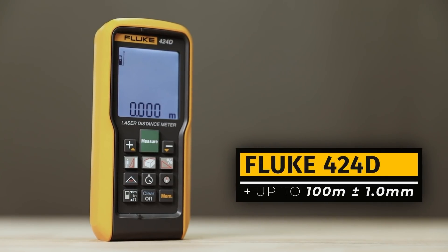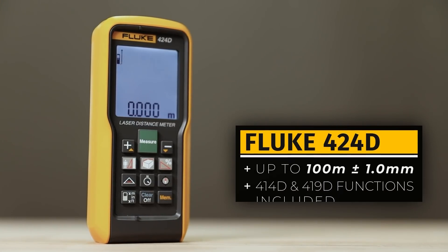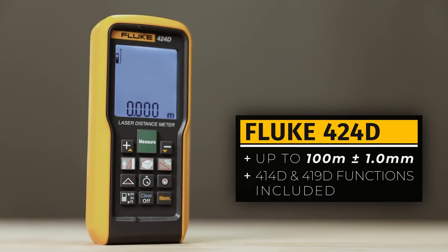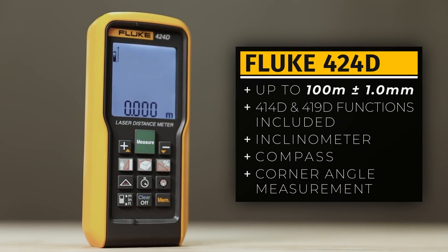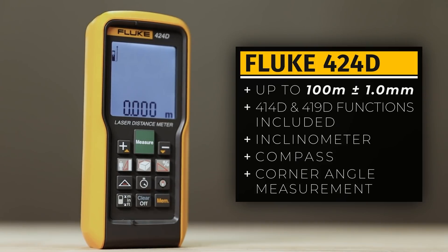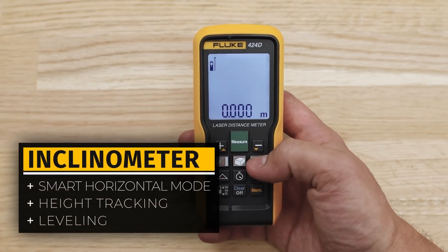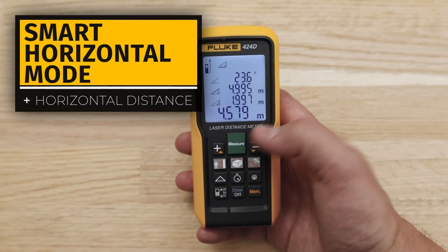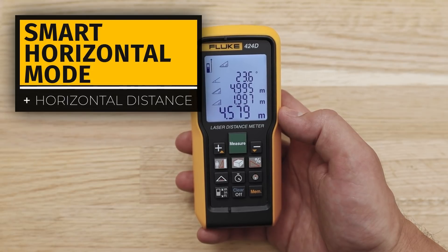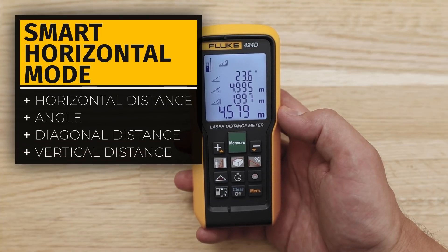The 424D can measure up to 100 meters with 1 mm tolerance. It has all the previously presented functions and additionally features an inclinometer, compass and corner angle measurement, which put it above any other LDM. The inclinometer unlocks Smart Horizontal mode, height tracking and leveling. Smart Horizontal mode lets you find the horizontal distance even if the line of sight is blocked by an obstacle with just one measurement, and also provides information about the angle, diagonal distance and vertical distance.